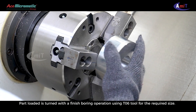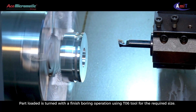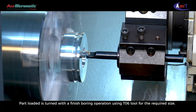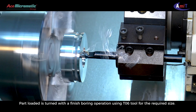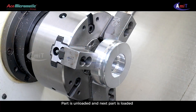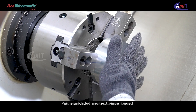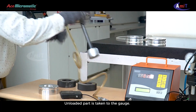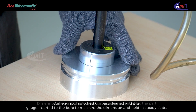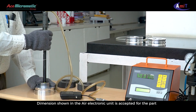The part loaded is turned with a finish boring operation using T06 tool for the required size. The part is unloaded and the next part is loaded. The unloaded part is taken to the gauge. The air regulator is switched on, the part cleaned and plug gauge inserted into the bore to measure the dimension and held in steady state. The dimension shown in the air electronic unit is accepted for the part.